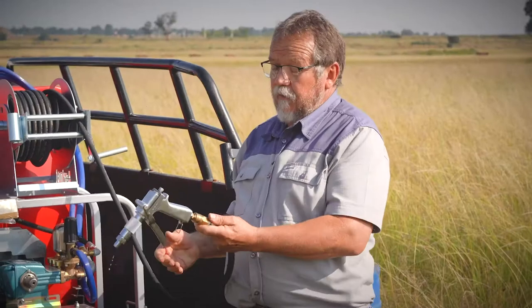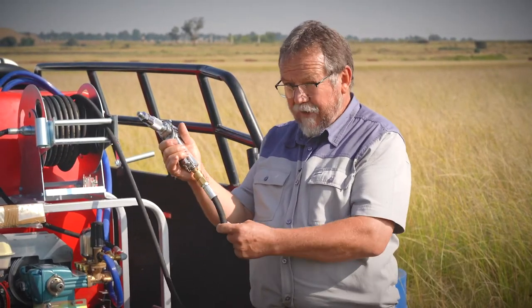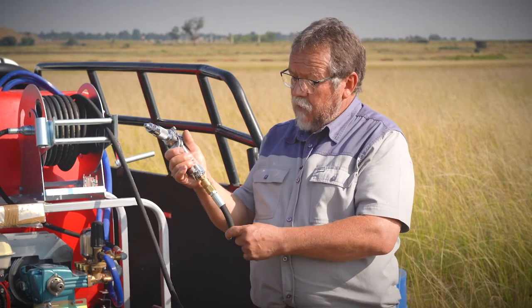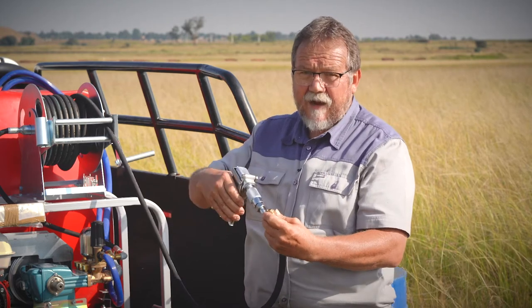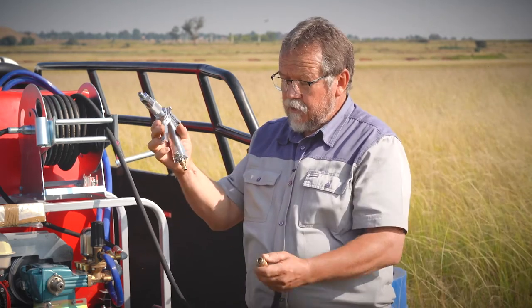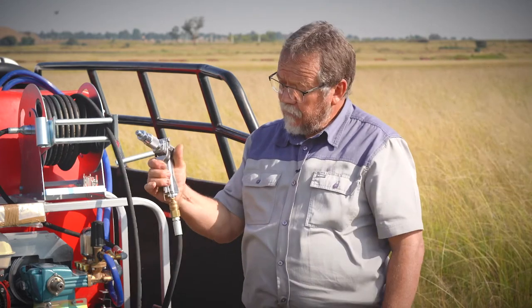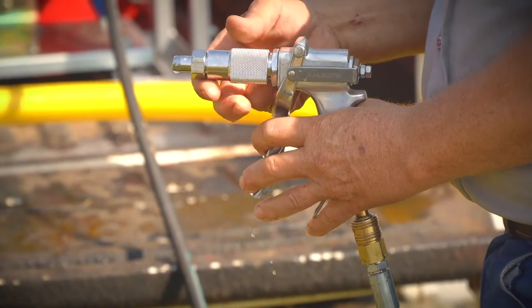Remember always, before you take this gun off, press the trigger to make sure that there's no pressure in the pipe. Because if you just pull it off, this valve inside the quick coupler will get stuck and you won't be able to put this gun back on. So what you must do is make sure before you take it off, press the trigger. Any pressure that's in this hose will be released, and once that's done, you can take it off safely.